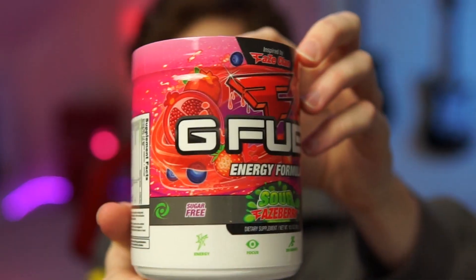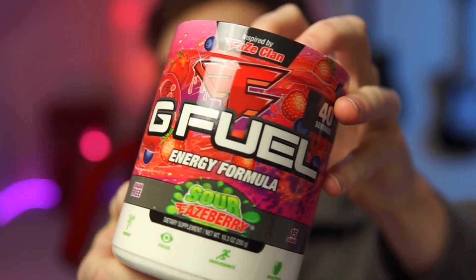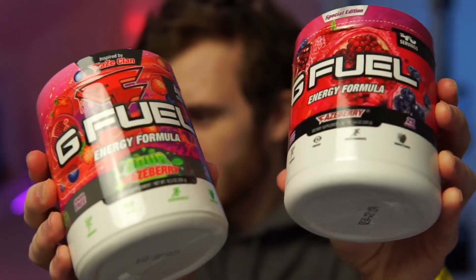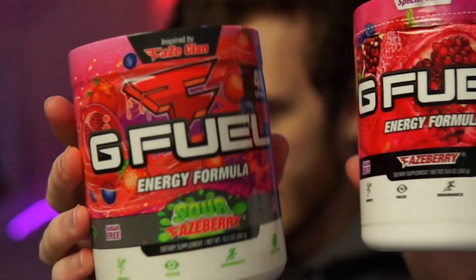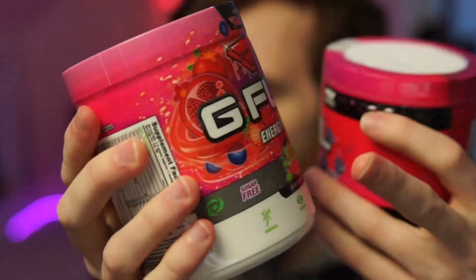All right, let's take a look at this thing. Here it is — the brand new Sour FaZe Berry G Fuel flavor, inspired by FaZe Clan. Same color scheme as everything from the original, just some different artwork for the fruit on it. And obviously since this one's sour, it's got a green overtone to it. I like it a lot. It looks cool, but I'm really excited to open it up and give it a go.